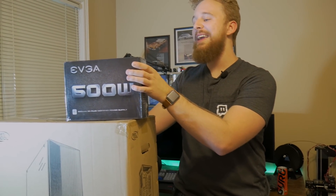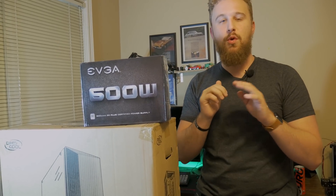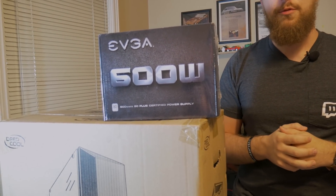For the power supply, we went with an EVGA 600 watt power supply which we got for $30. This thing goes on sale a lot. It's 80 Plus White — just the normal basic certification, nothing too crazy. It's pretty budget friendly, and since this is a $450 budget PC, we thought this would be the perfect power supply for the job.